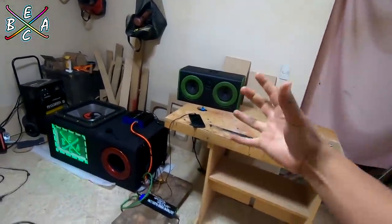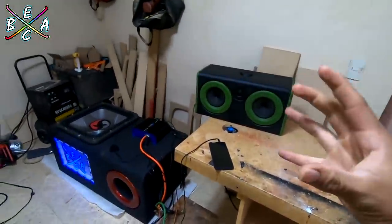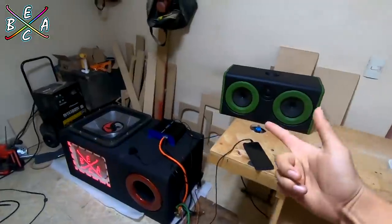Hey, ¿qué tal mis estimados amigos? Extreme Bassers, espero que se encuentren excelente y sean bienvenidos a un nuevo video.